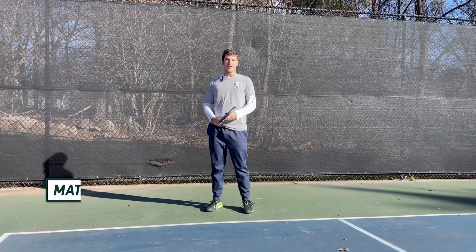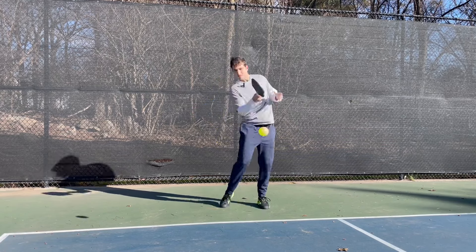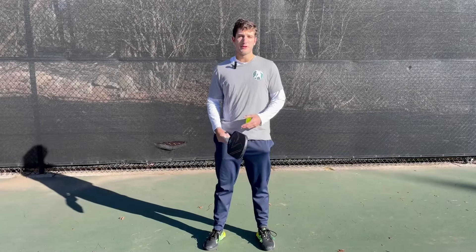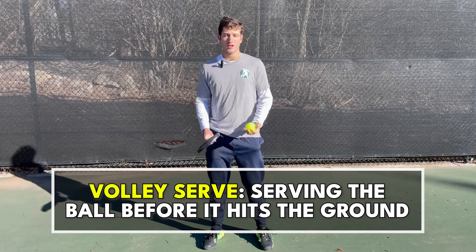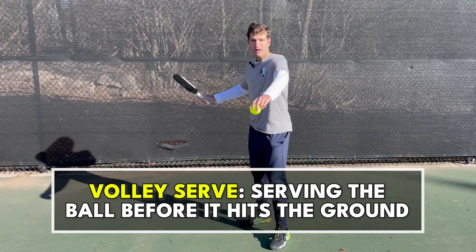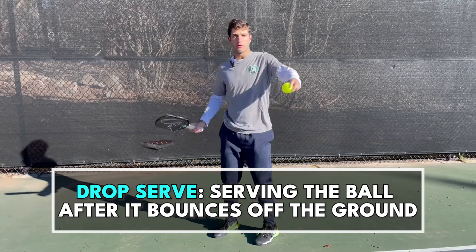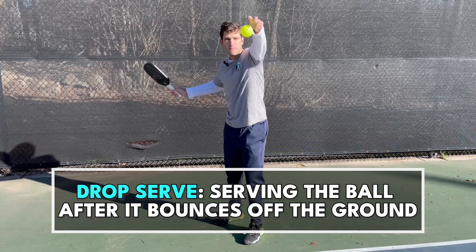I'm Matt from the Pickleball Clinic and today I'm going to teach you how to hit a drop serve. In pickleball we have two main types of serves. We have the volley serve, which is where we're holding the ball out in front, tossing it, and hitting it out of the air before the ball drops to the ground. And we have the drop serve, which is where we hold the ball up, drop it so that it bounces off the ground and then hit it off the bounce.